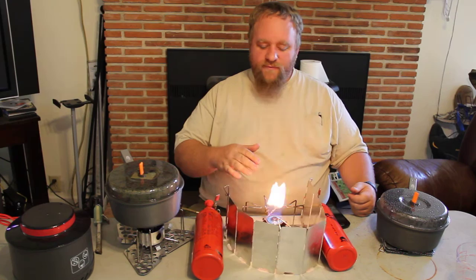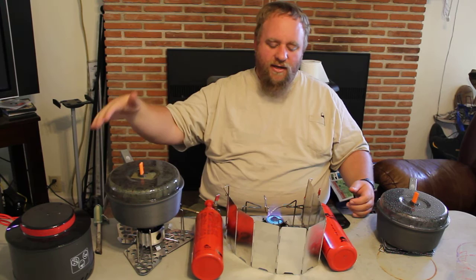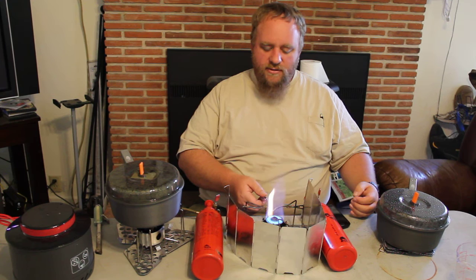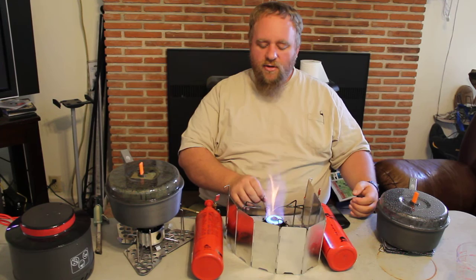One thing we've noticed with this new silent cap is that it forces all the heat up into the pan. We're using the Primus ETA 3-liter pot. We were previously using the quiet stove, but we've decided to switch over to this new cap which we feel is much better. You'll notice this looks a lot like the Primus ETA express stoves or the butane-type stoves where everything's being forced into the pot.